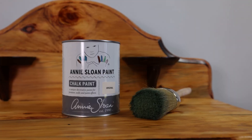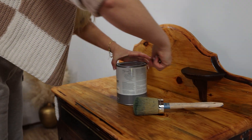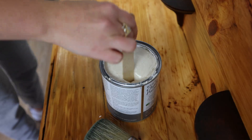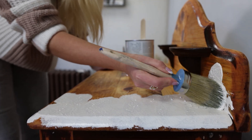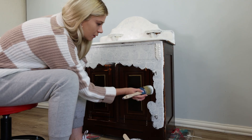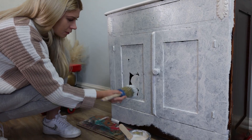For my color I wanted to use a Louis blue with a white layer underneath, so I started with original white. Because this piece is old and full of bumps and wear and tear, I'm adding extra texture by tapping my paint. This will blend in all the little nicks and bumps and make it look like it all belongs together.